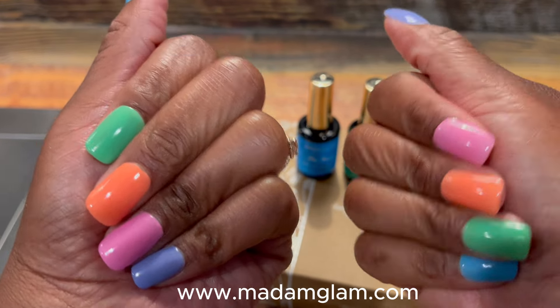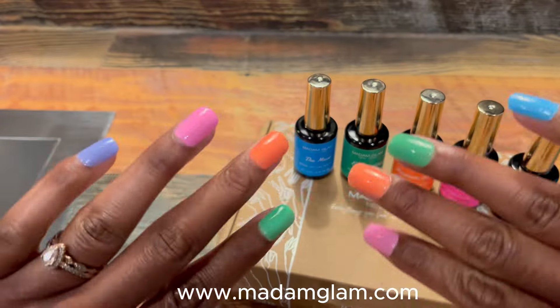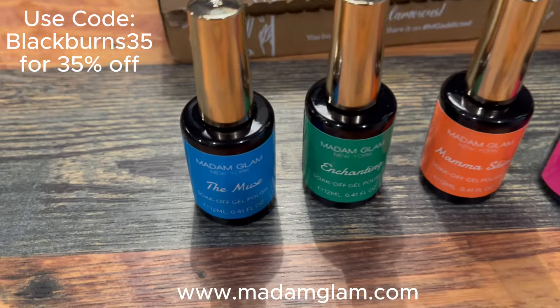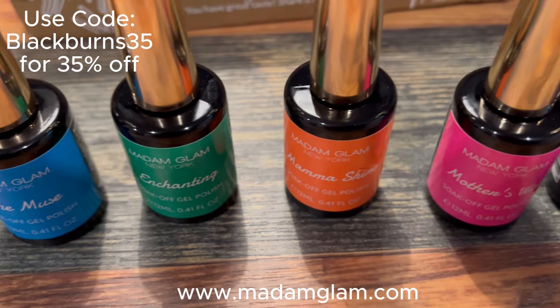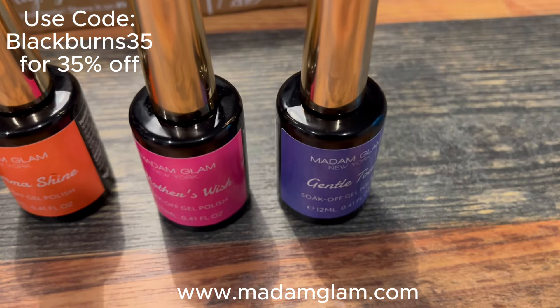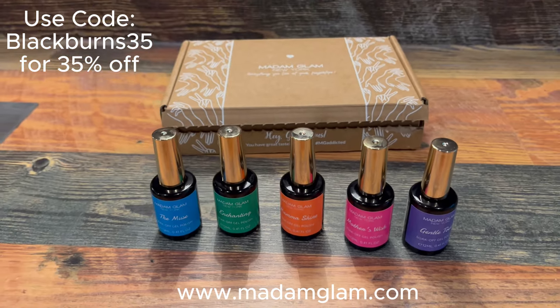These Madame Glam Korean polishes from the Pastel Haven collection are not only beautiful but they add the perfect pop of color to your nails for summertime. If you're interested in trying any of these polishes, click on the link below in the description box and use the code BLACKBURNS35 to get 35% off. The link will take you directly to the site where the discount code will be applied at checkout.